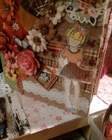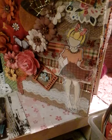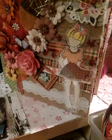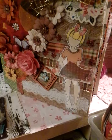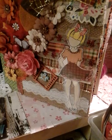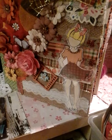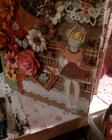Hi you guys, welcome to Elena for Crafts. I hope everyone's having a wonderful day or a wonderful night. I wanted to show you some flowers that I did, and I got my glue gun already going, and I wanted to share what I did with that.